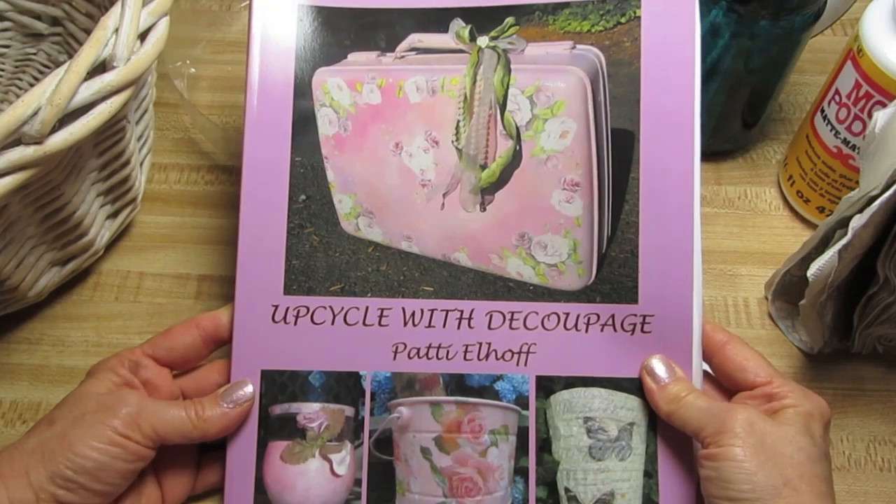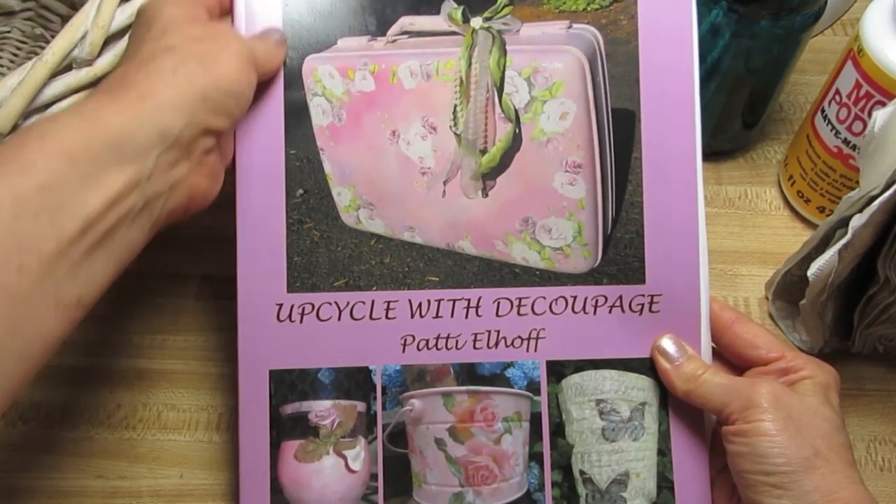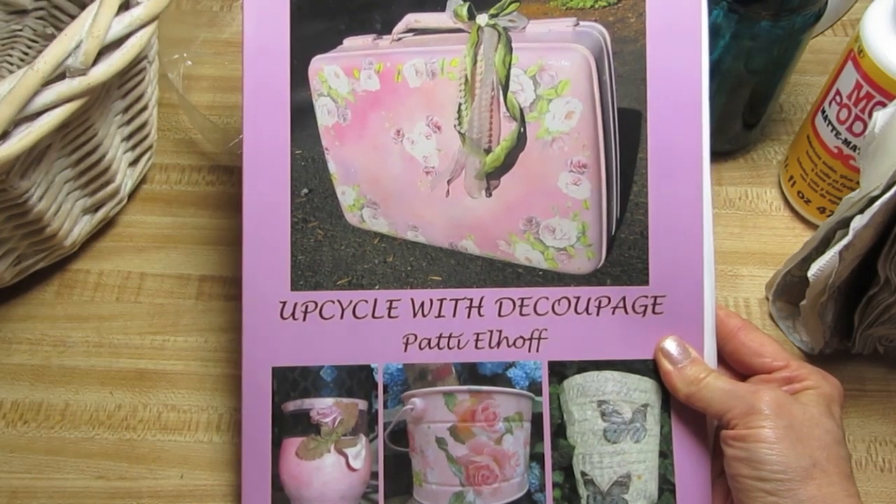Good morning guys, I am Patti Elhoff, the author of Upcycle with Découpage, available on Amazon, Barnes and Noble, and SCOBY Books out of the UK.